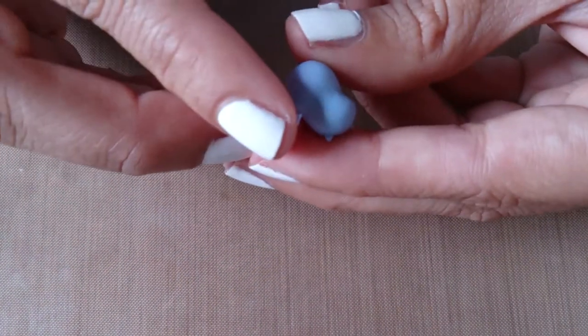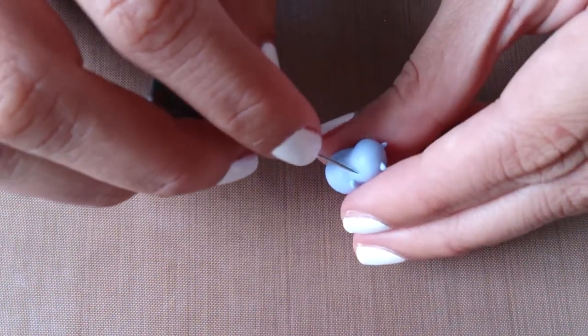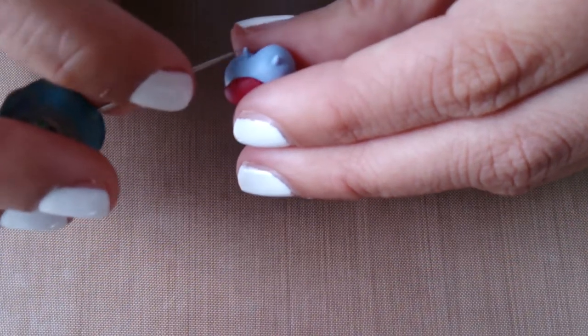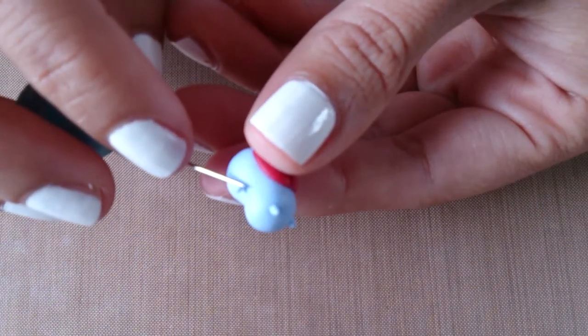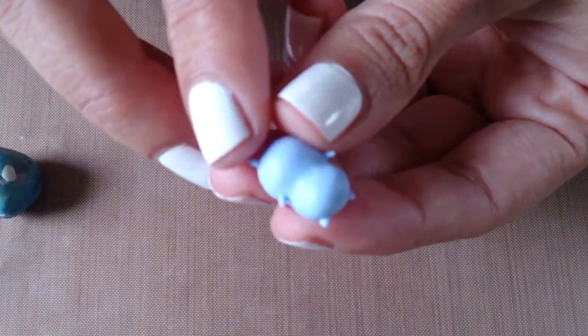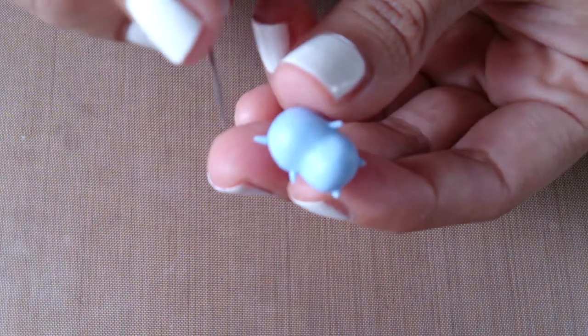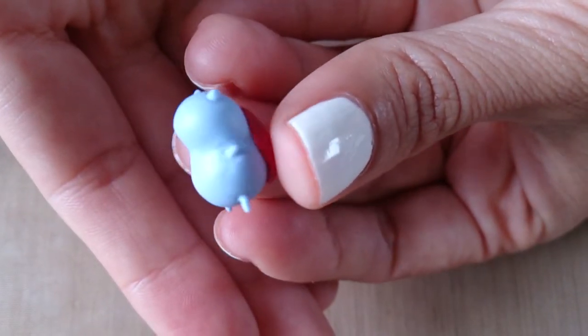Now I'm just attaching the limbs. Taking the first arm and just attaching it to the body and smoothing it down using my needle tool. Do the same with the other side. And now I'm just attaching the legs and smoothing them down, doing the same with the other side. And this is what our little Catbug looks like now.